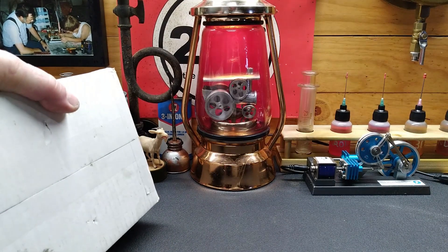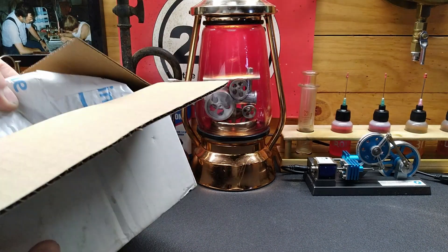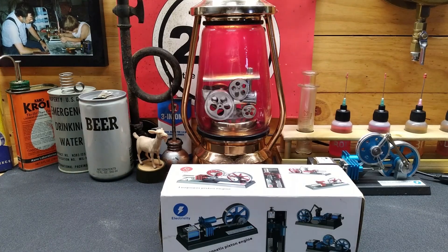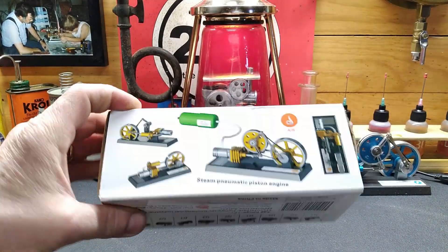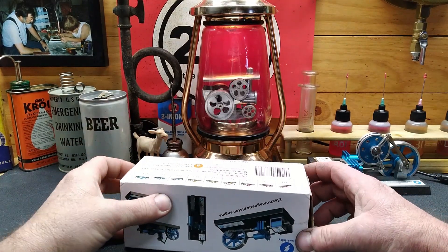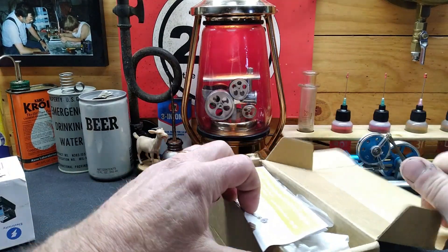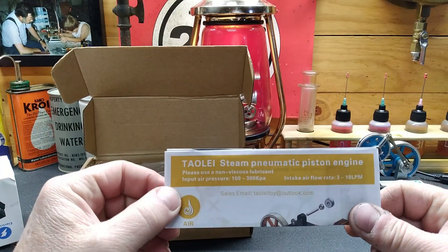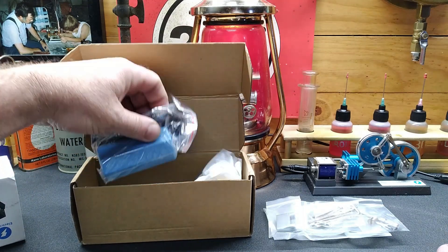They sent me an email and asked if I'd be interested and I said absolutely. Look familiar? Let's rip it open. So listen - there was the electromagnetic piston engine, this is the steam pneumatic piston engine. We'll lay all of our parts out here.